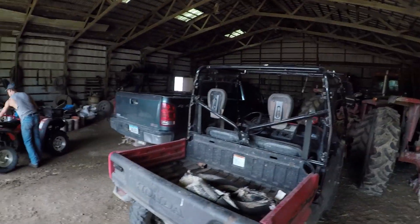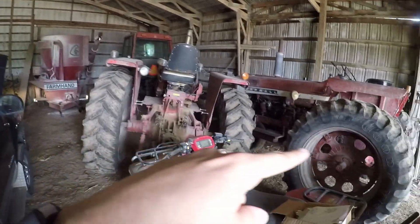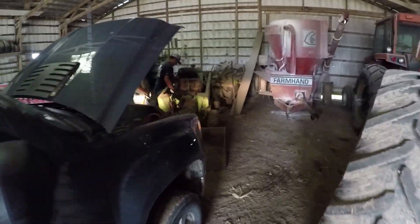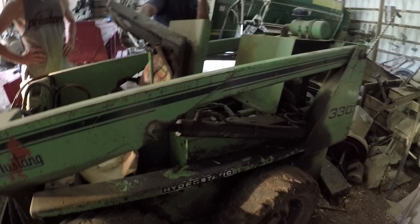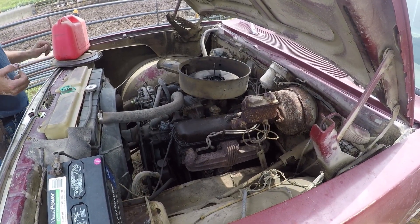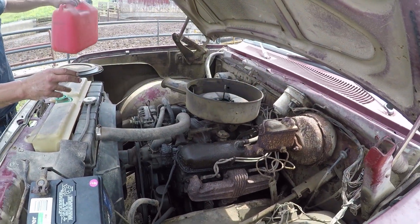Hey guys, good morning, good afternoon, good evening to all - welcome to Hartung Family Farms. Today we're gonna grind feed for my dad's cows. We gotta play musical equipment - we go grind feed, we gotta get back to our grinder, but to do that we gotta move a bunch of stuff around. While we play musical equipment you're gonna sit and charge.